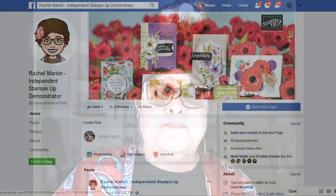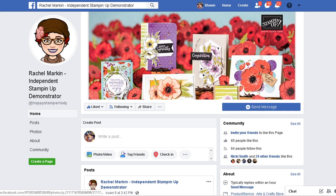You can find these on YouTube — if you're watching me on YouTube, thank you very much. I hope you subscribe to my channel and hit the little notification bell that lets you know when new videos come out. I also encourage you to go to my Facebook page — Rachel Marken, Independent Stampin' Up Demonstrator, a happy stamper lady. When you go to my Facebook, I would appreciate it if you would like each individual video and also share each individual video.